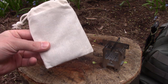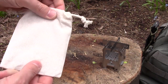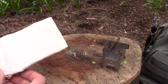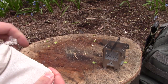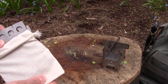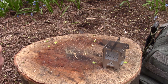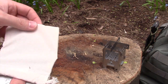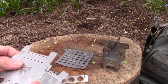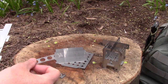Next up is the Bushbox Pocket. This one comes in a nice stuff sack that'll keep the rest of your bag from getting dirty after you've used it. It comes with pretty much the same parts as the Micro — a grill plate, an ash pan, four sides, and two trivets.